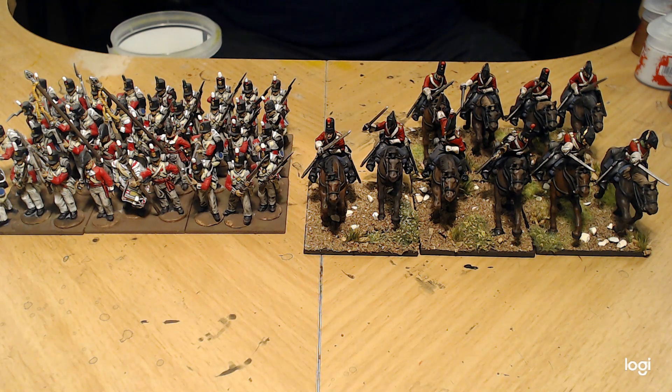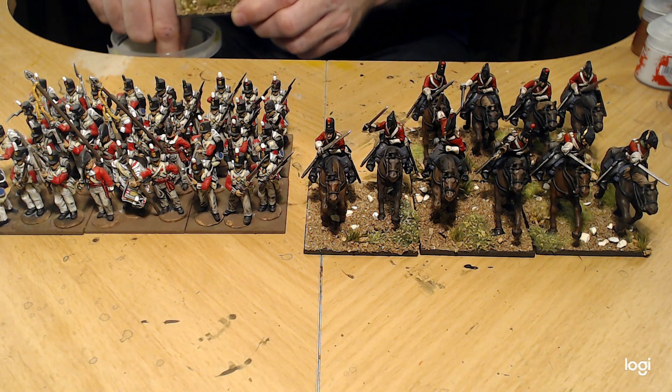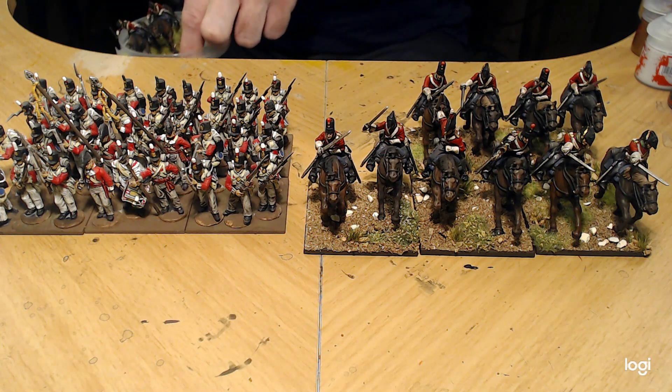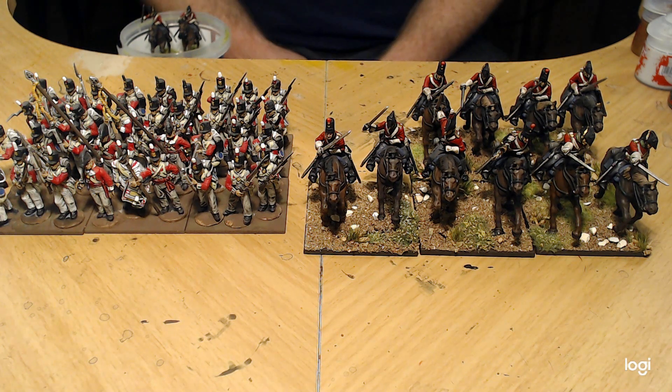Maybe this will give me the push I need to get everything done and painted and get it out on the table. One thing about static grass — it can be messy. This episode I'm just going to be basing some guys. Next episode I'll probably be painting some French Napoleonic infantry, or some American Civil War — I'm really itching to paint some more American Civil War.